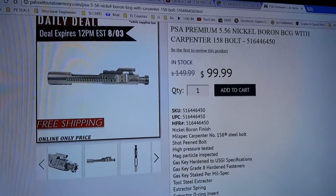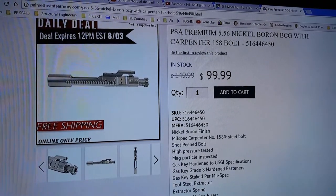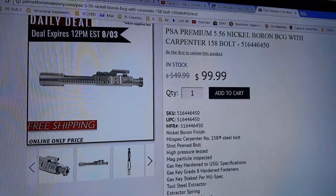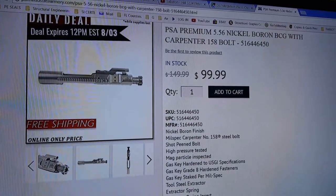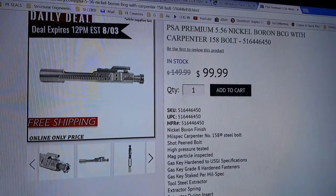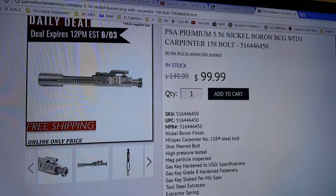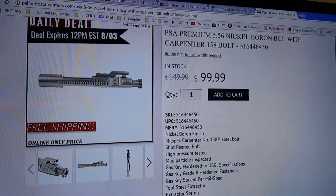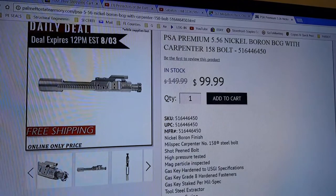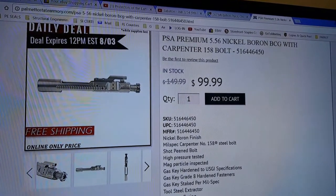Now this one has their logo. This one is Carpenter 158 steel for the bolt. It is shot peened. The bolt is high pressure tested and magnetic particle inspected. I've seen a lot of these over the last few months that are not inspected — they're basically the standard bolt with a nickel boron coating. This one is their premium bolt with nickel boron, and they're selling it for $99.99 with free shipping.